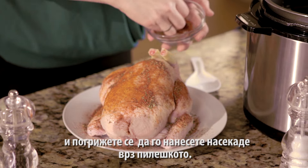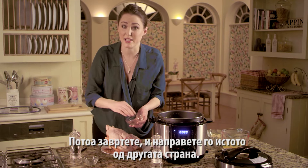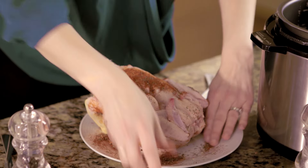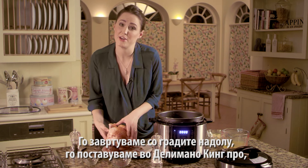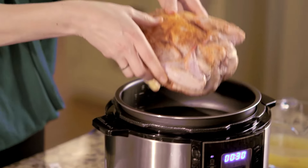Turn it over and do the same on the other side. Now that goes breast side down into the Pressure King Pro and it's going to brown between six and seven minutes.